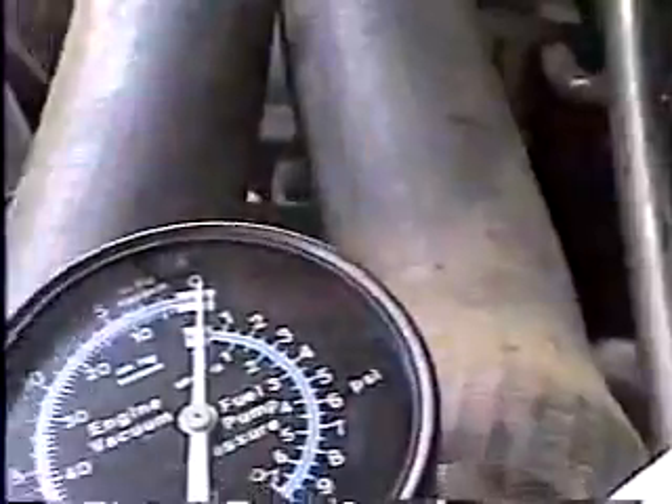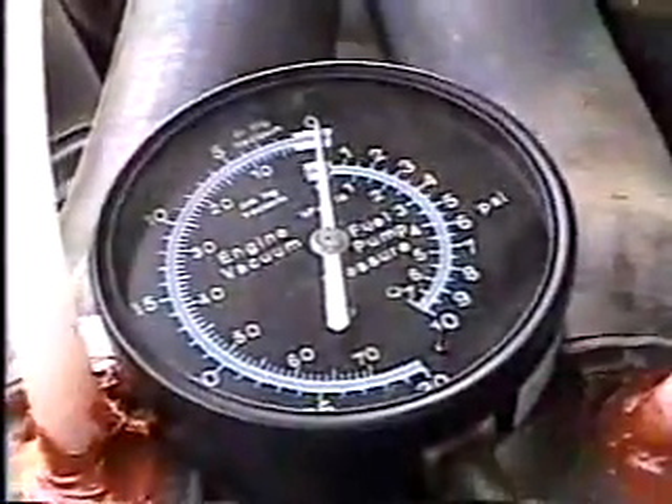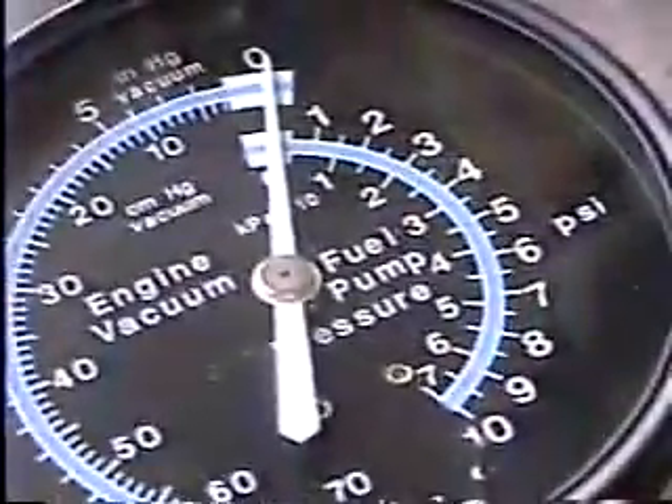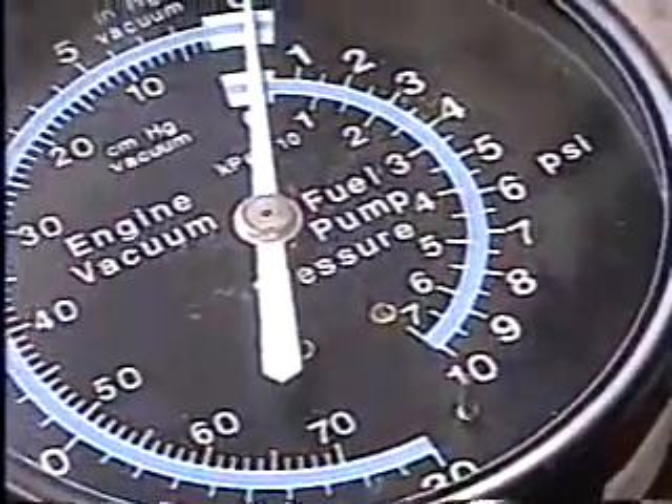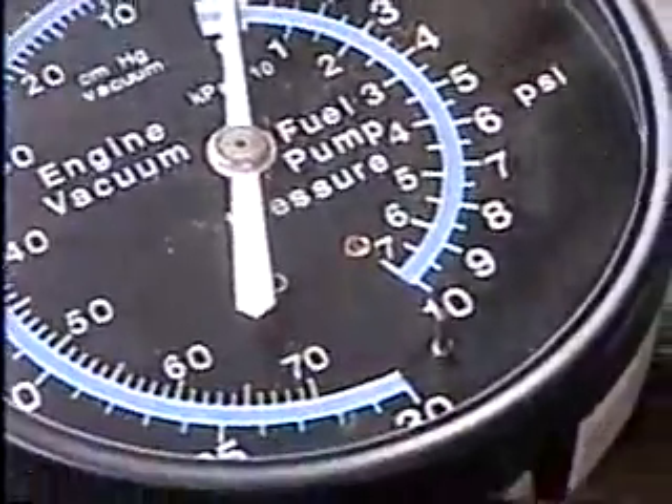Here's the gauge right now — it sits at zero on the vacuum. I'm going to start the engine up and you'll be able to see where it sits at an idle.